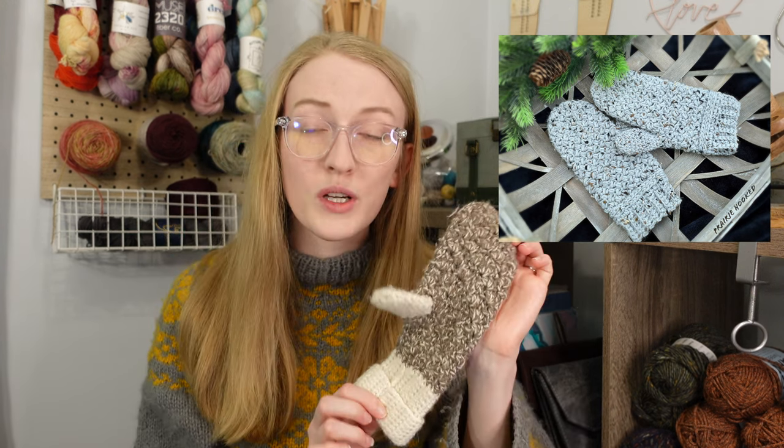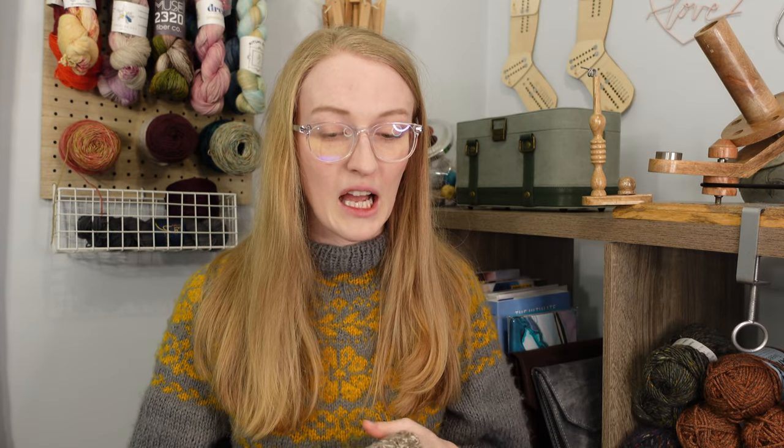The other mitten pattern is the Grace Winter Mittens by Rini Hoffman. It's an all-over texture pattern, somewhat similar to the shell stitch mitten I made myself. The stitch pattern doesn't look too complicated but gives a really nice all-over texture. This one is a paid pattern at four dollars on Ravelry, and it's worsted weight so it would work up pretty quickly.